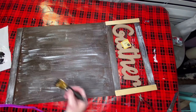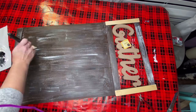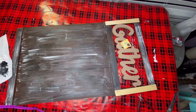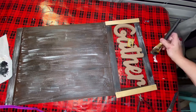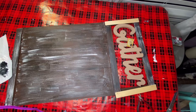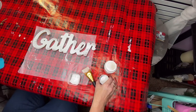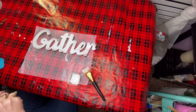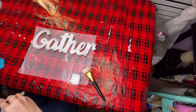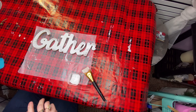I took my black chalkboard paint that I buy at Dollar General and gave it a very light coat over that too, just for distressing purposes. For the gather sign on top, all I did was take my White Adirondack and go over it with a very light hand, like distressing, because I wanted that natural wood color to come through.